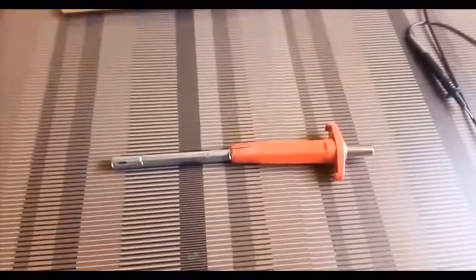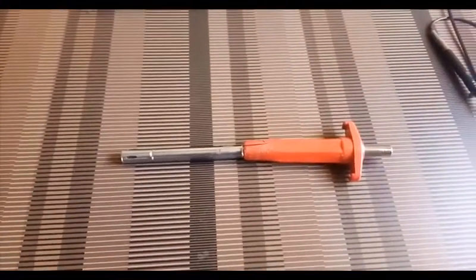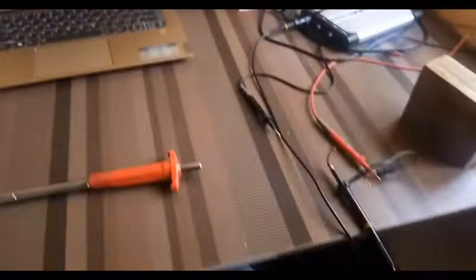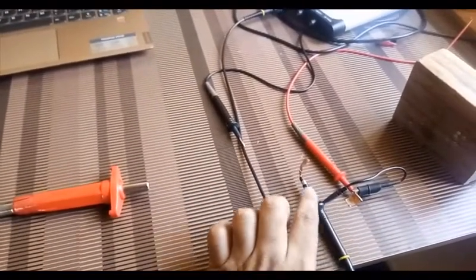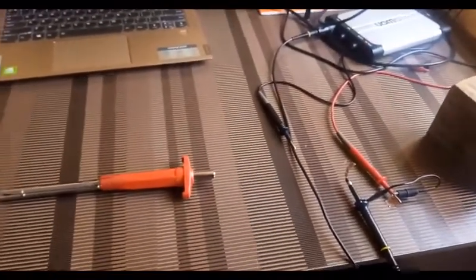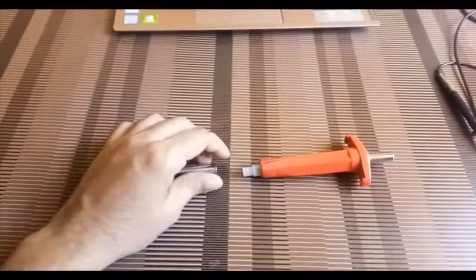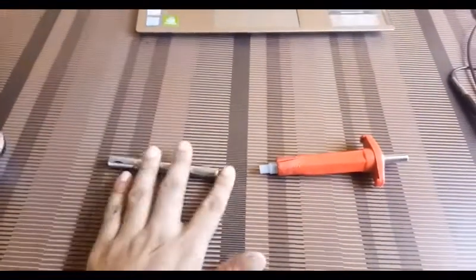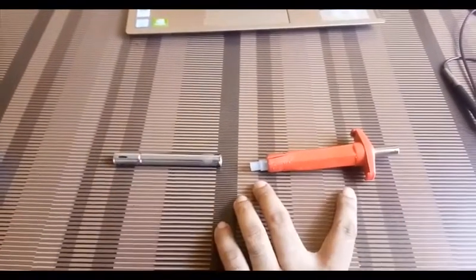Now I will show you what components are inside this lighter. These are my setups — this is probe one portion and second portion. Now I am going to open the lighter. You can see it is in two parts: one is the full electrode and the other is the plunger portion.